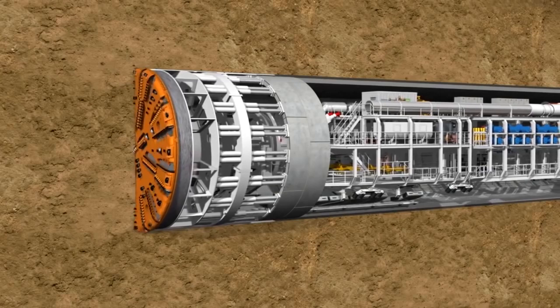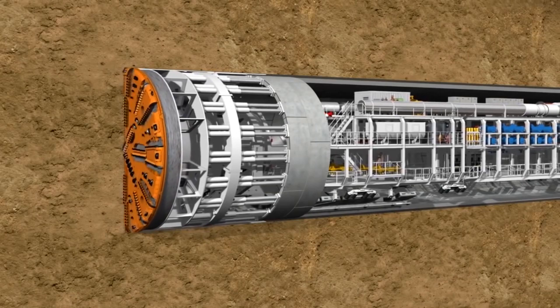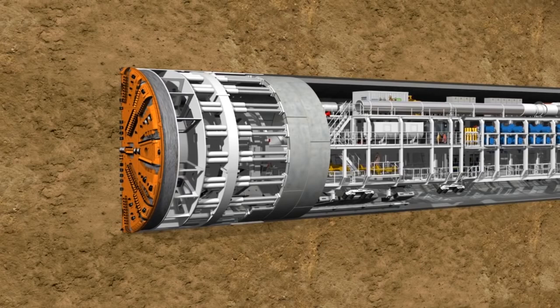It took about an hour and 10 minutes for the tunnel boring machine to advance 1.5 meters. The next part of the cycle involved installing the concrete rings that line the tunnel.